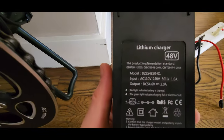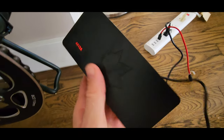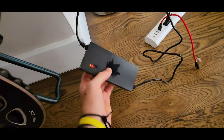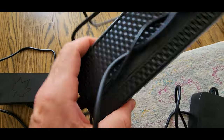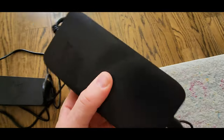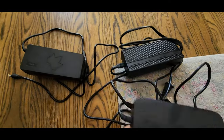Regarding charging, we have a 2-amp-per-hour charger that feels light and is not as great quality as other chargers. Comparing it to another charger — presentation-wise this one just looks better and it's heavier, with a better design and looks like better quality overall.